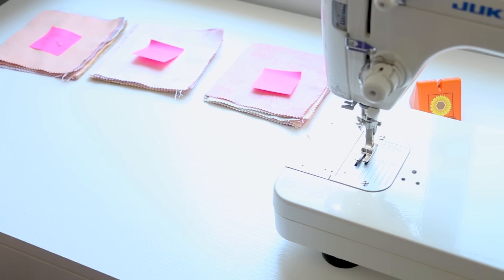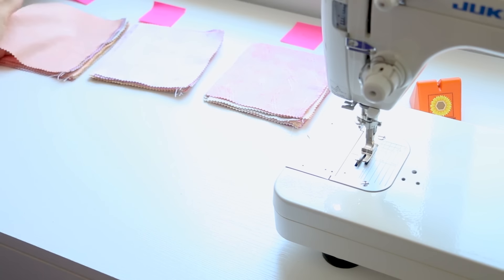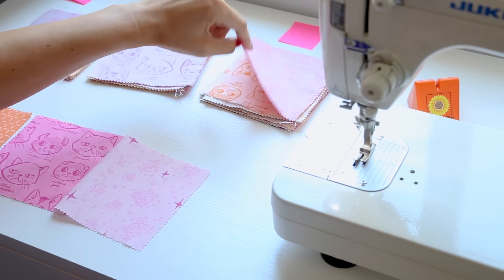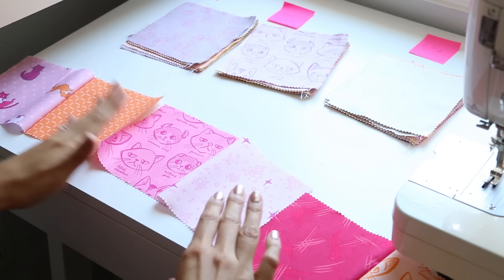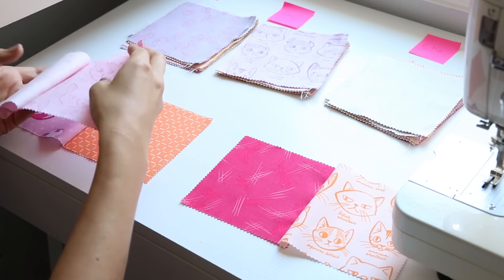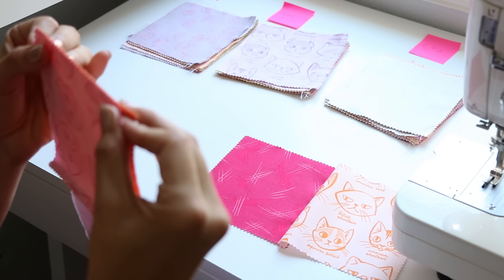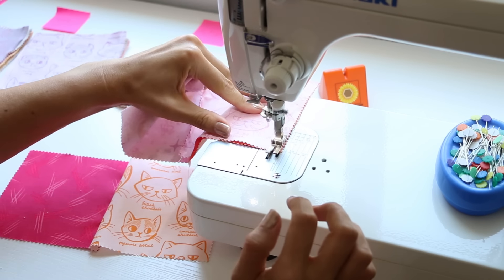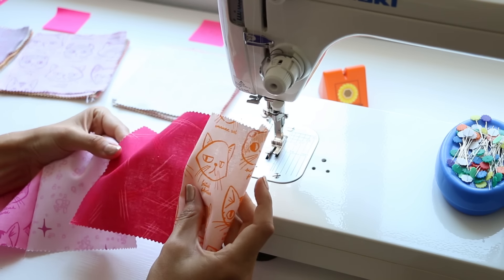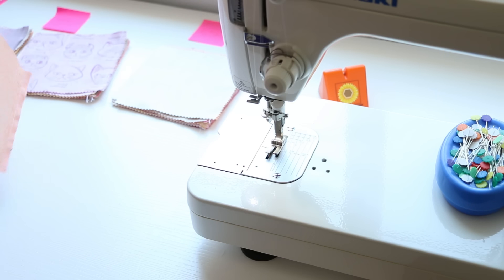Now we can start putting our rows together, and the cool thing about this method is you don't even need to get up from your sewing machine. We have three piles: the top stack, the next one, and the third. Place right sides together from the first set and the second set and send this through the machine. Then cut, open it back up, add the set from the third stack to the end with right sides together, line up those edges, and send that through the machine.